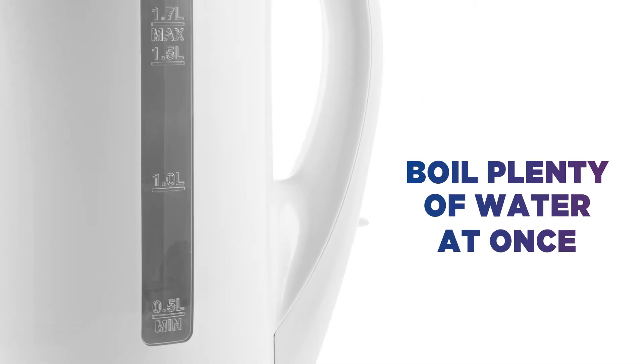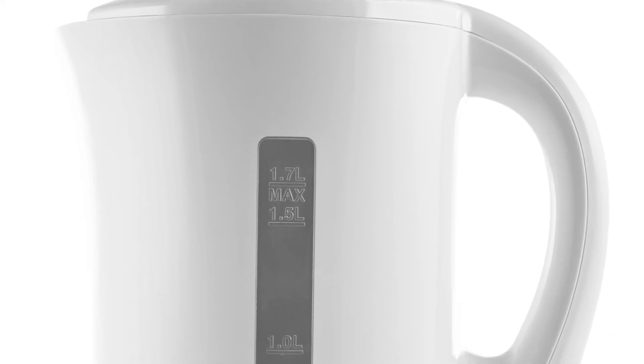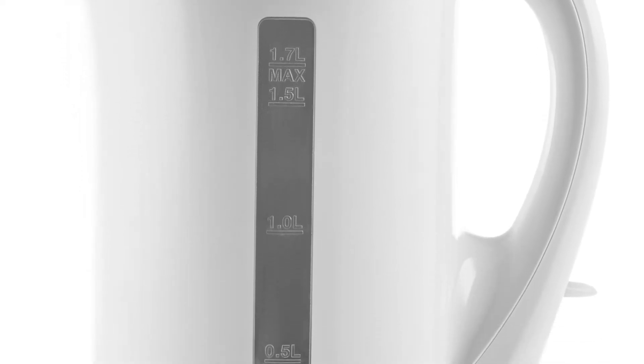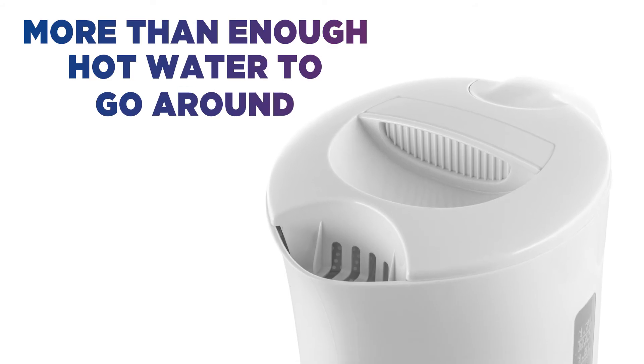Boil plenty of water at once with the impressive 1.7L capacity. Whether you're making several cups of tea or coffee, or using it to prepare pasta, noodles, or vegetables, there's more than enough hot water to go around.